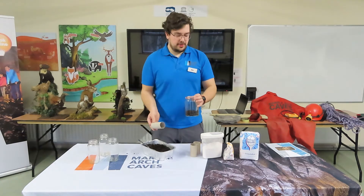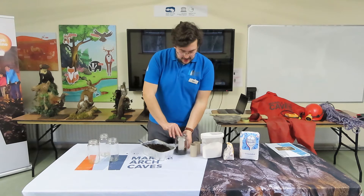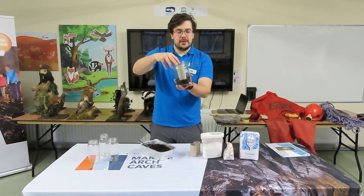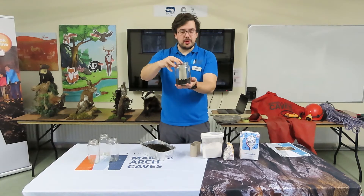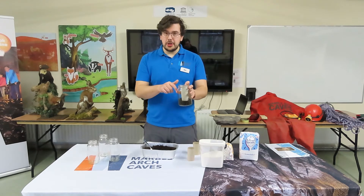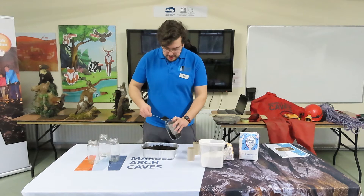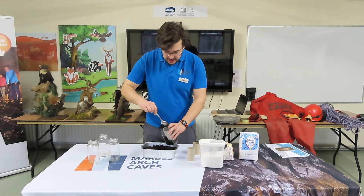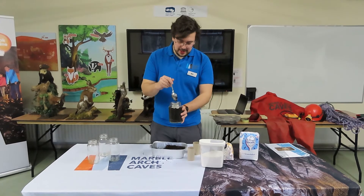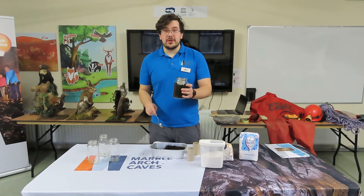Now we're going to get an empty toilet roll tube and pop that in the jar. This is going to allow us to create a fault within our rock. The soil will be insoluble — it won't dissolve in water. We can then put sugar inside the tube, and the sugar is soluble; it will dissolve in water. Fill around the tube between the paper tube and the glass. Don't worry if you get any soil inside the paper tube — you can dig it out again. Make sure it's all even around the edges and leave a little space at the top for the final layer of soil.